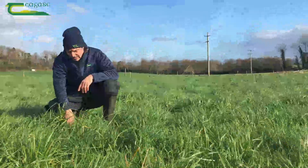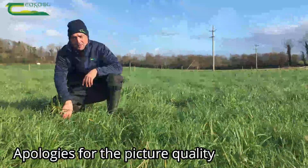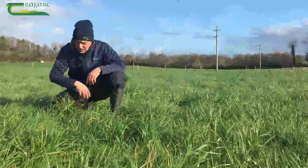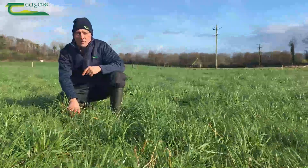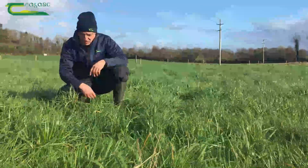Now we're in a silage field that has a very heavy cover — it's been closed since the end of October. It's over 20 years old. Again, the pH and P and K status is very good in the field. A farmer here has two options: either graze or close early for silage.